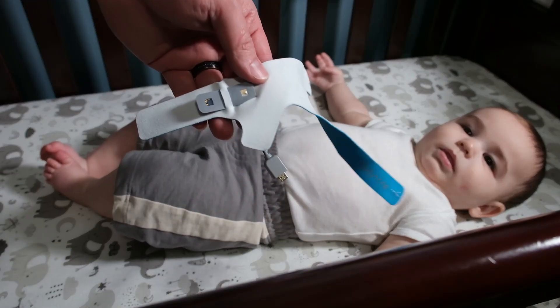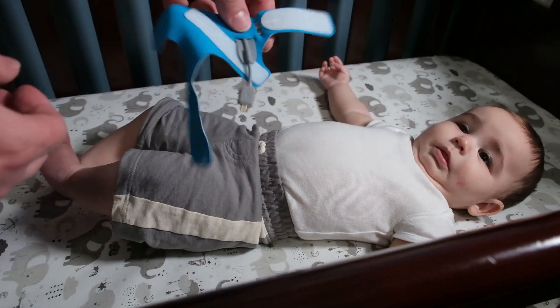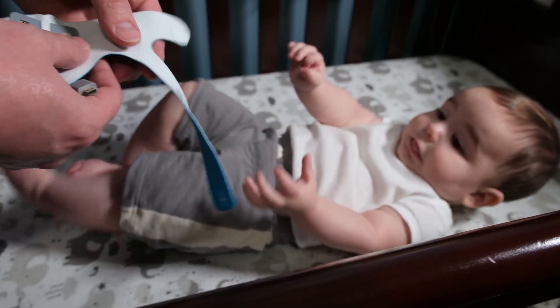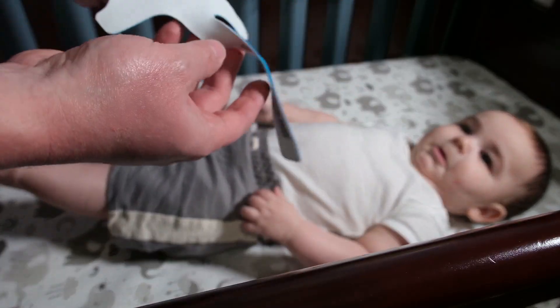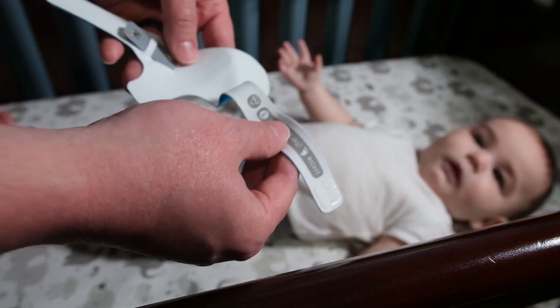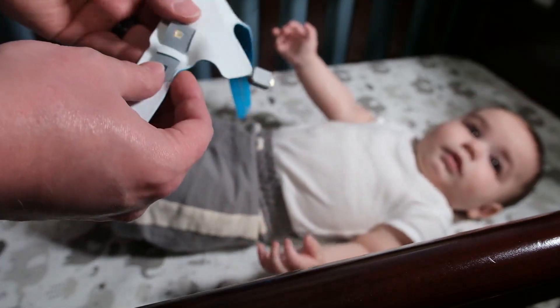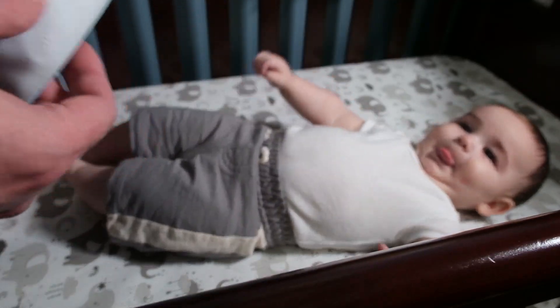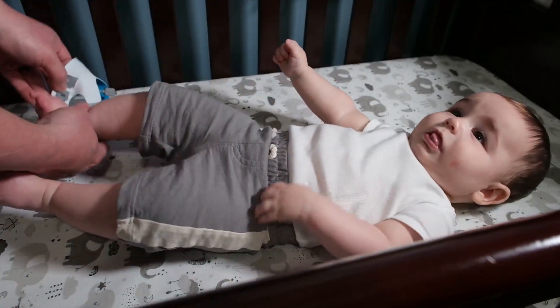For the demonstration, you're going to pick the sock size depending on how much your child weighs. If they're under 12 pounds, use the small sock. If they're over 12 pounds, use the larger sock. It's pretty simple — you're going to place the sensor on the right foot.